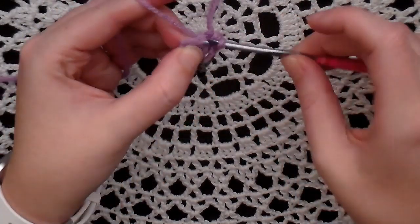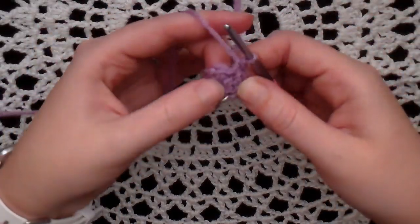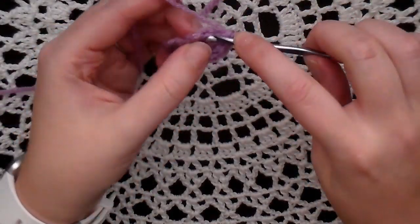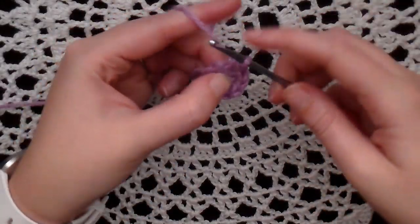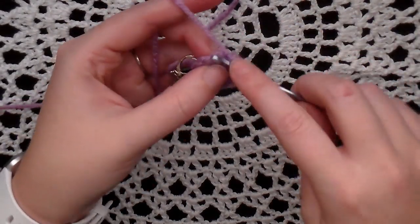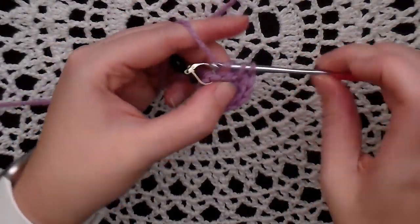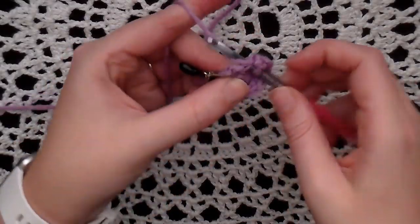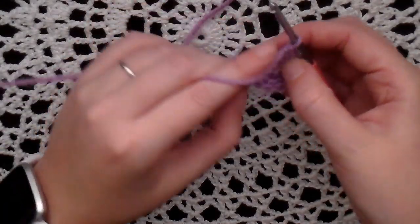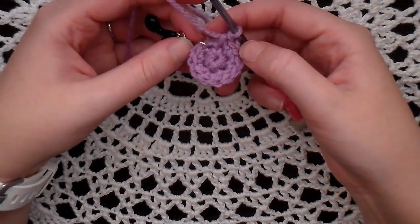Continue increasing in each stitch, counting up to twelve. My hole came a little loose, so I'm going to tighten that up real fast. Now I have 12 stitches all the way around my bunny head.